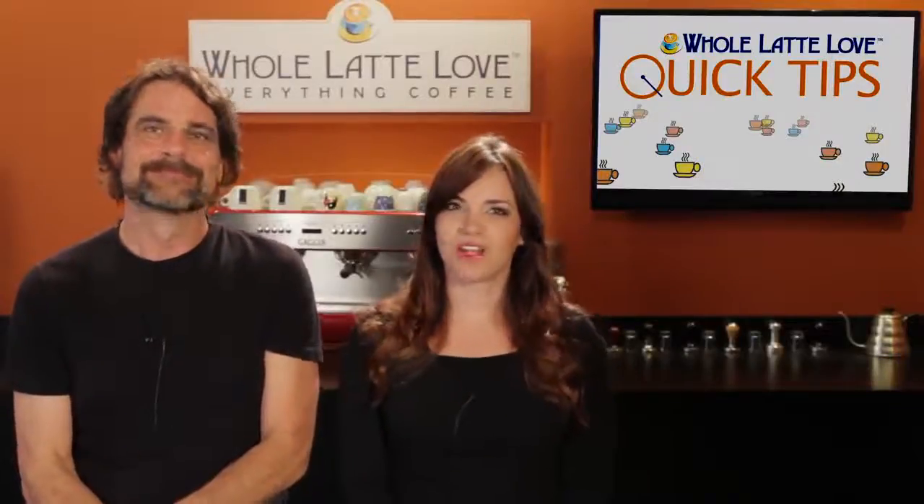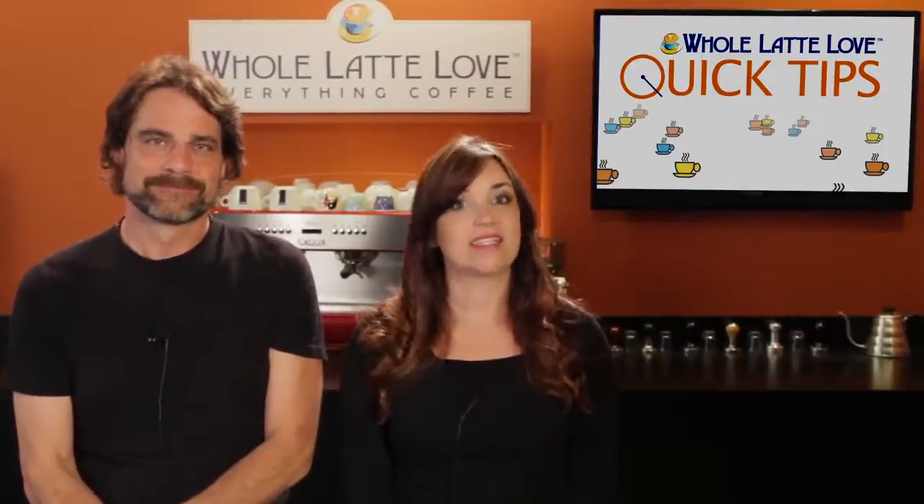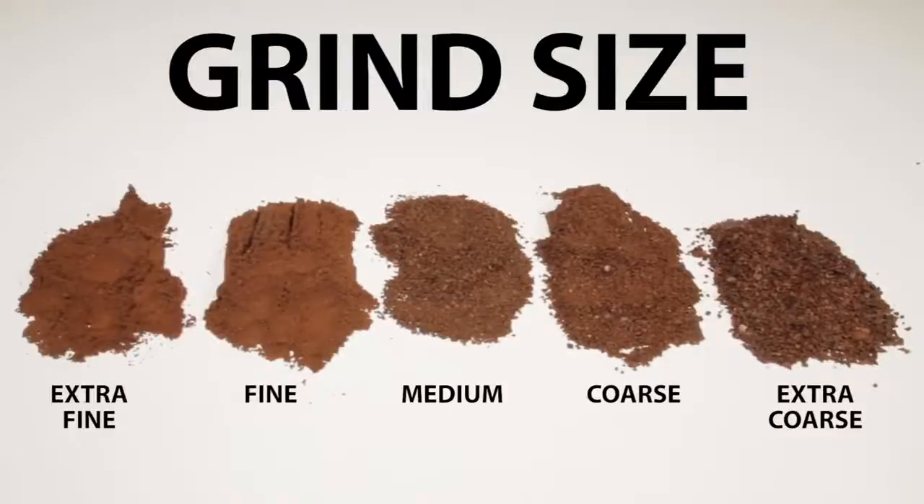Hey coffee lovers, Mark and Morgan here from wholelatelove.com. Today we'll help you zero in on the proper grind size depending on your brewing method, and learn how grind affects flavor. And if you're in the market for a new burr grinder, use the link up here anytime during this video to see our recommended favorites.